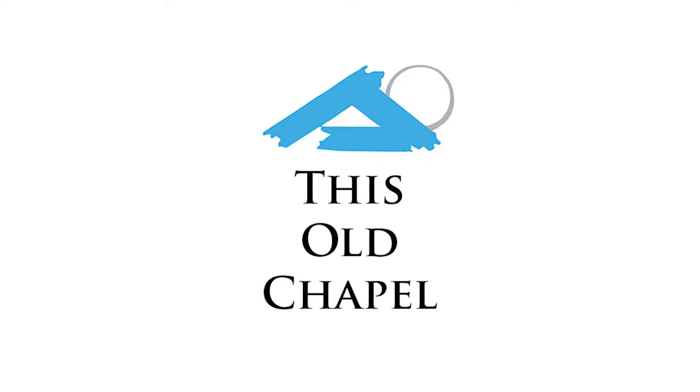We're back with contractor Mike Harvey for the latest episode of This Old Chapel called The Problem with the Polka Dot Wall, and Mike will now show us why we have a problem with a polka dot wall.